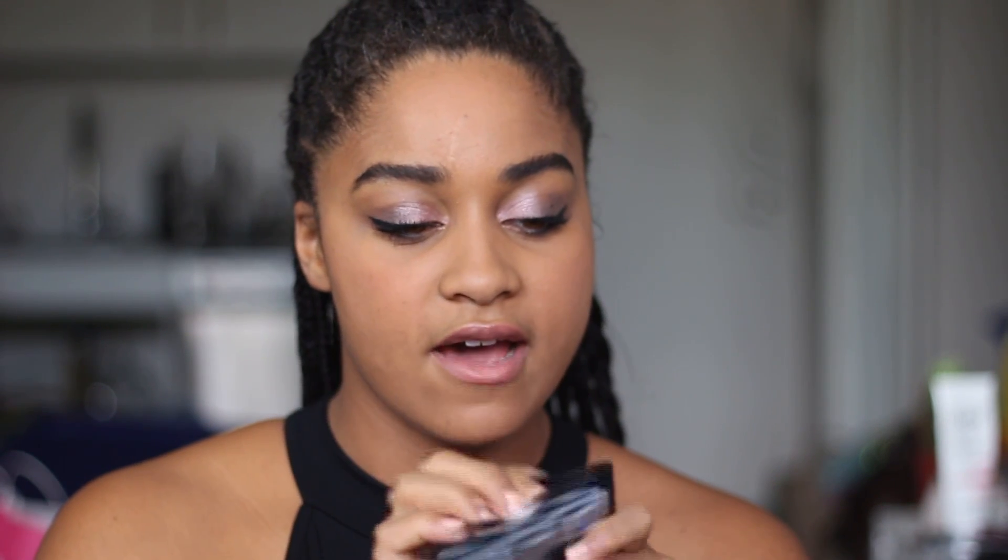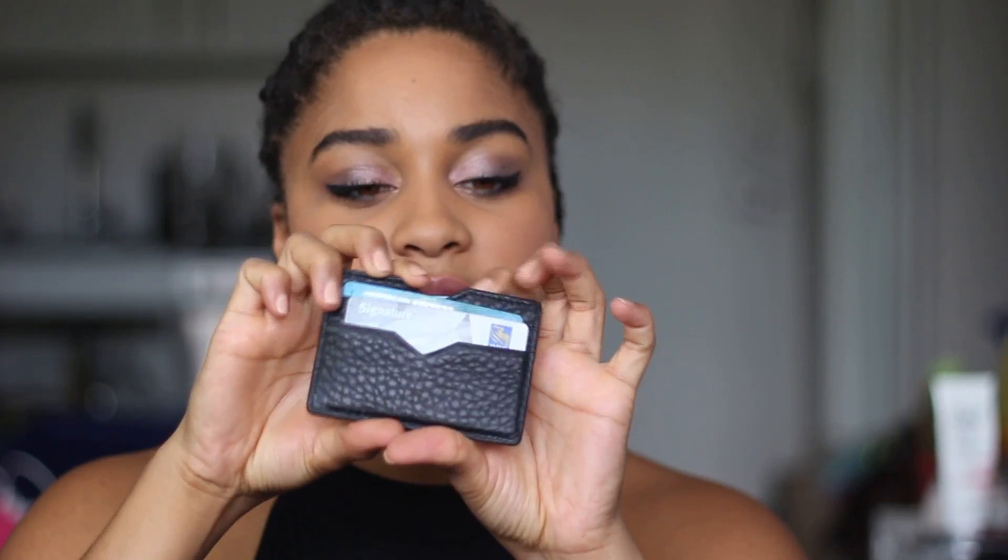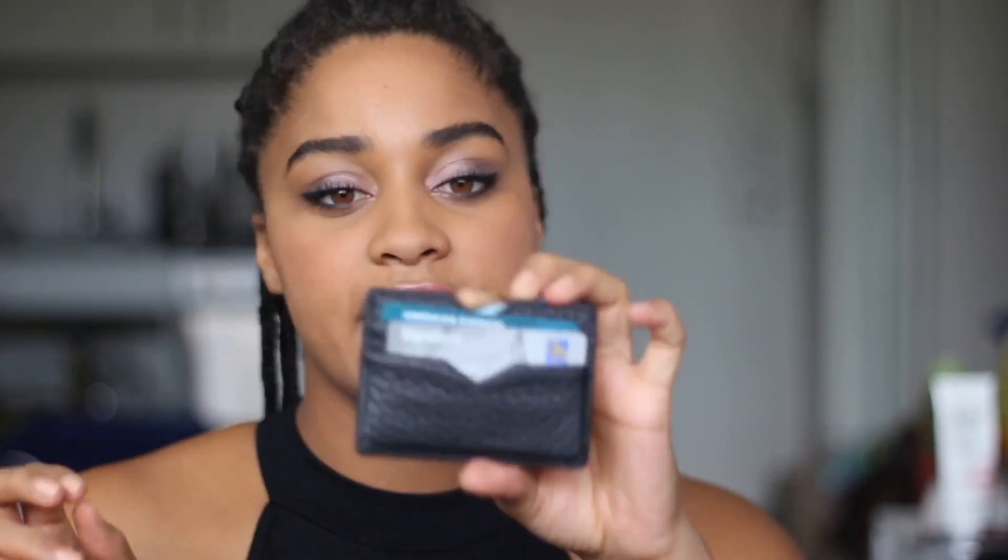I'm gonna put some of my cards in it so you can kind of just see what it looks like. It's a bit of a tight squeeze, but I have — one, two, three, four cards in it. So yeah, that is, like I said, a tight squeeze. The only thing I will say is that it just feels like I've overstuffed and I've only put four cards in the whole thing. If you are a card person — somebody who likes to carry around all of their cards with them — this card holder is not for you.